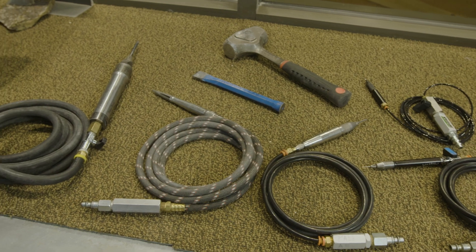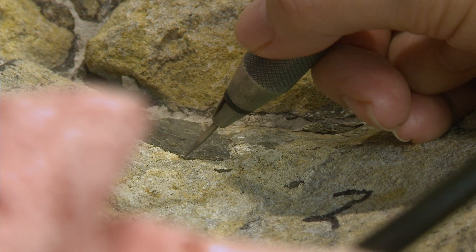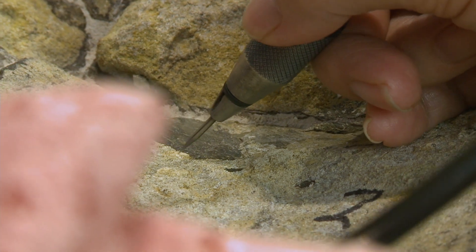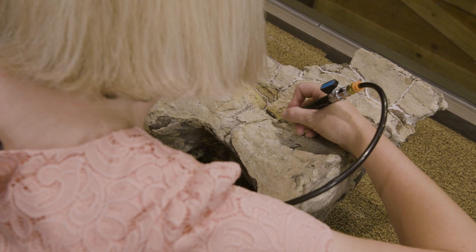Once the fossils are back in the lab, what we need to do is remove the rock that's covering the fossils, and we have a variety of tools that we use to do that. One of the tools that we use is an air scribe, which is basically a miniature jackhammer. The stylus goes in and out very quickly and chips away the rock that's covering the fossil.